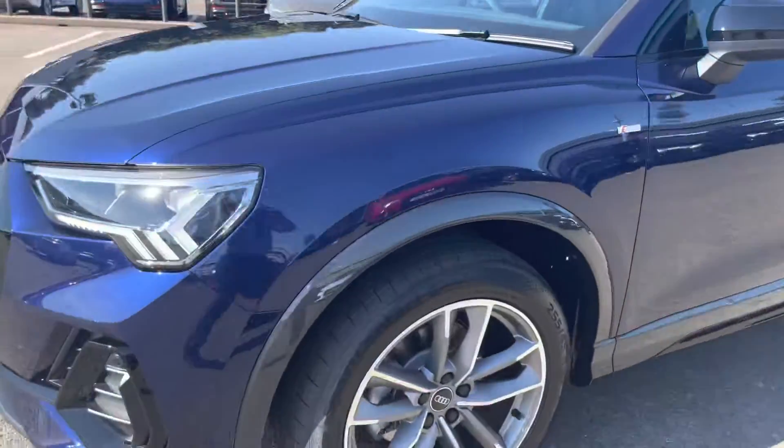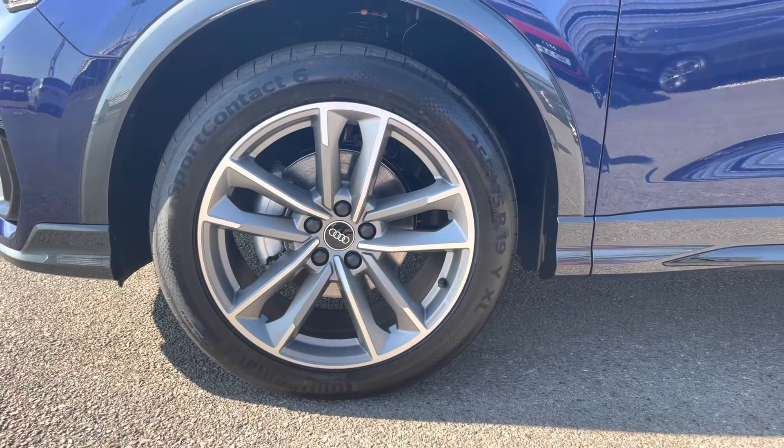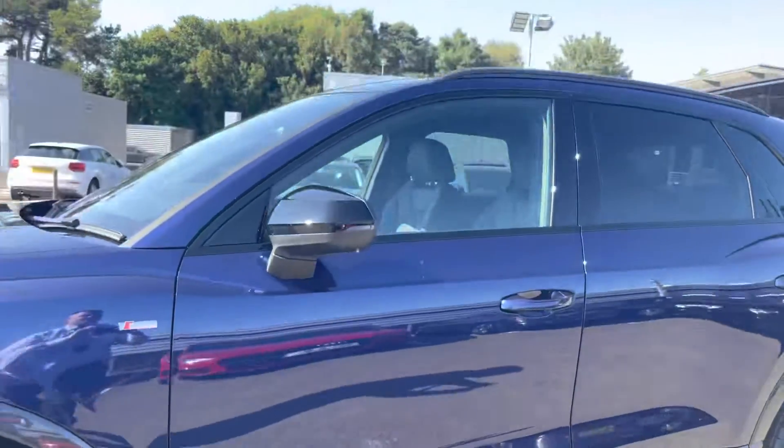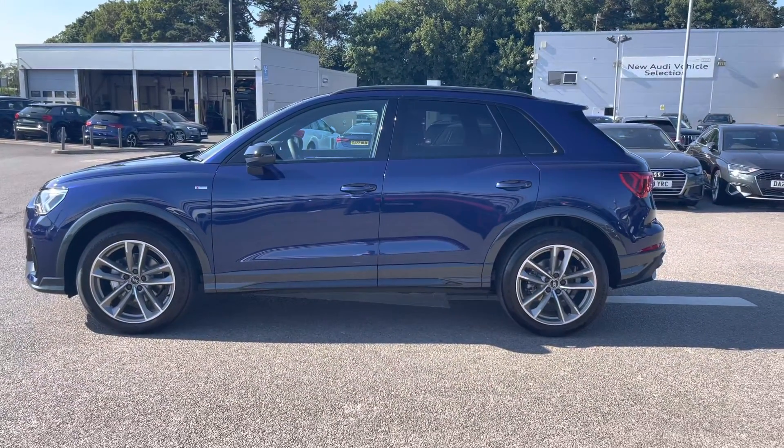As we move around to the wheels, these are fitted with 19-inch five twin arm alloys which really add an elegant look to the exterior of this vehicle. As we look up we have the power folding heated door mirrors, and we also have the black roof rails which really add to the look of this Audi out on the road.